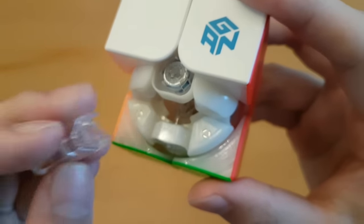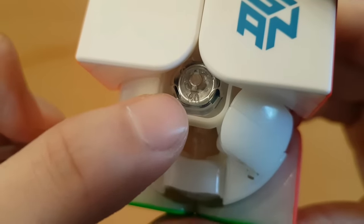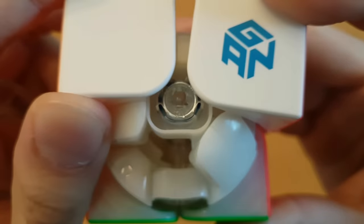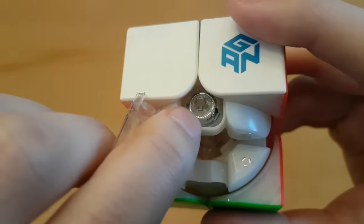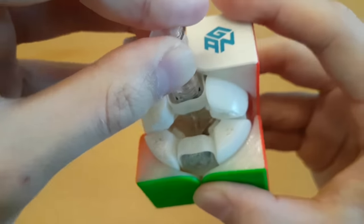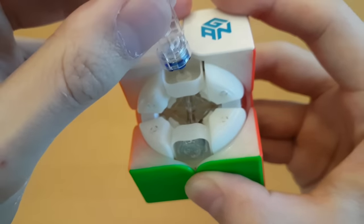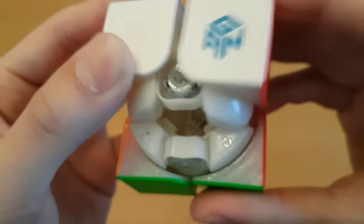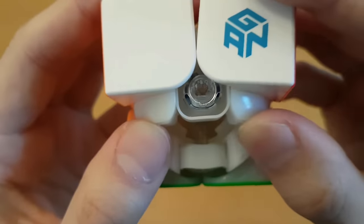All we have is the blue springs, and we'll use these to adjust the looseness of the cube. I think this says 0.6 - it's upside down. The one on the top left is to remove it and the one on the top right should be 0.8. My eyes hurt. This is pointing at 0.6, so what I should do is press this on, press down, and turn. I can't see anything. I just removed it. They just had to go with 6 and 8 - very similar looking numbers.